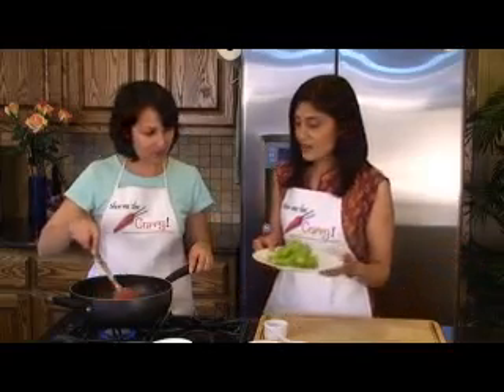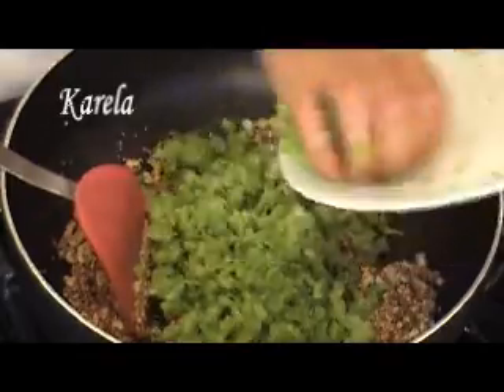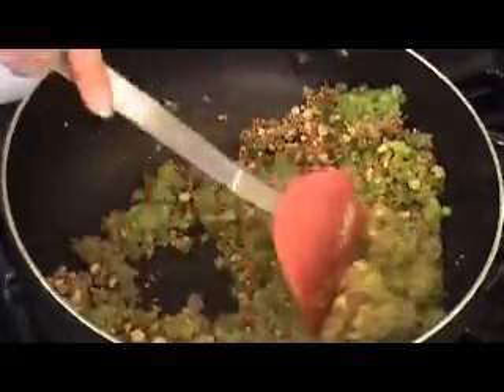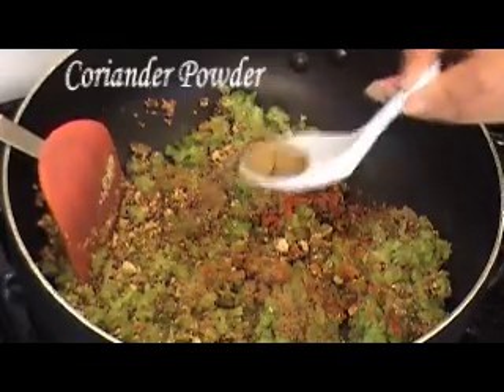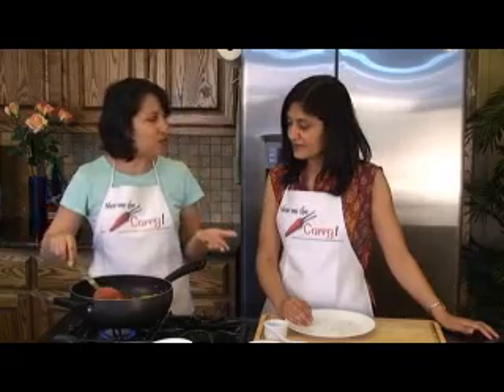So we can go ahead and add our murdered karela. We're going to give it a good stir and also add in all our spices: red chili powder, cumin powder, coriander powder, and turmeric powder. No salt? We've already salted it so much that it's not going to require any more. And the other thing is, it looks like a lot right now but it will reduce down quite a bit, so the salt that's already in there will only intensify.